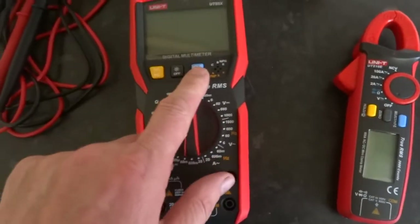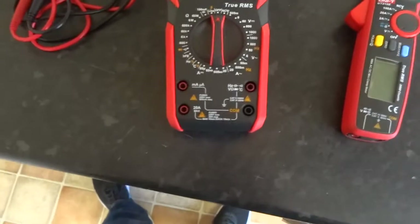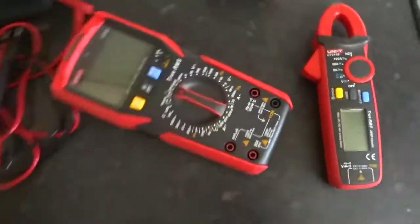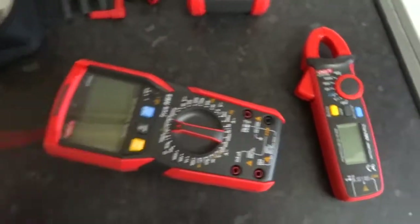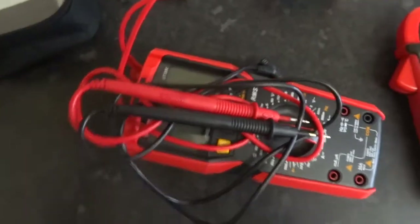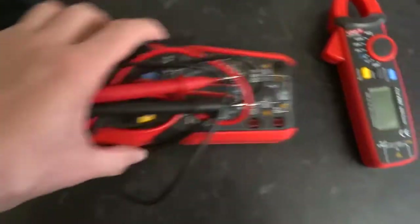It's even got a torch on it, which is a bit ridiculous — you don't really need a torch — but other than that it's brilliant. Well built, solid. The leads are not as good as the Unity leads but still not bad for the money. For 20 quid that's a bargain.